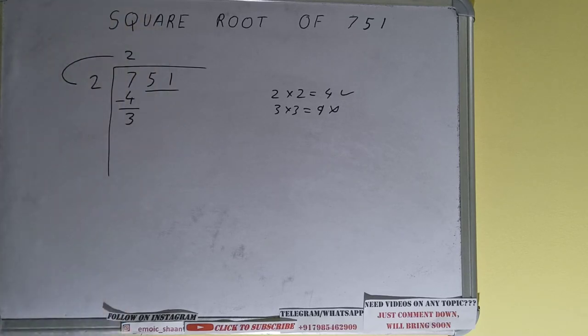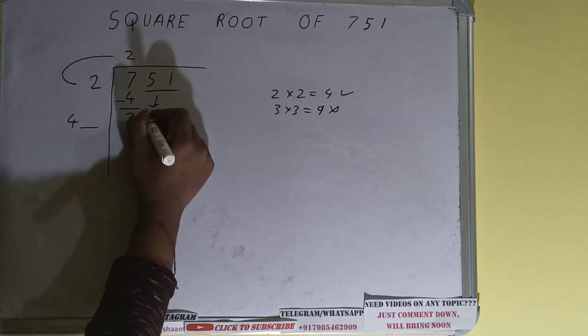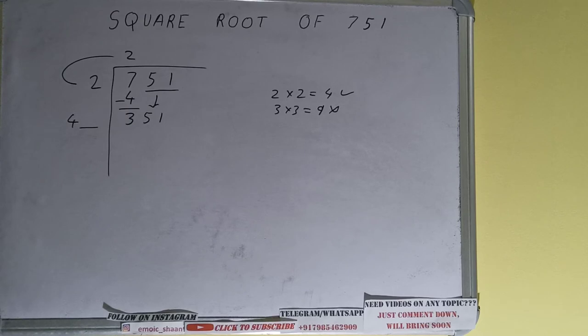We did 2 into 2, so 2 plus 2 is 4 — keep one digit extra, and we need to make this number bigger so we can divide. Bring the next pair down and it will become 351.